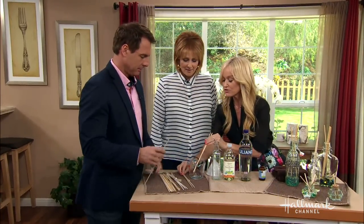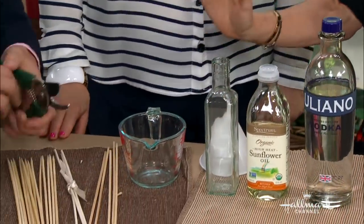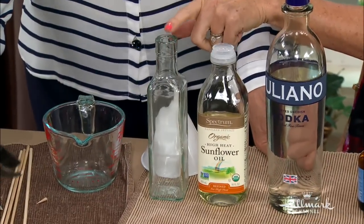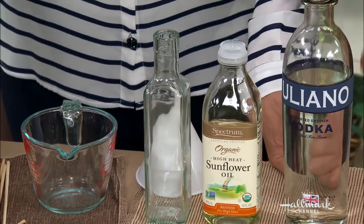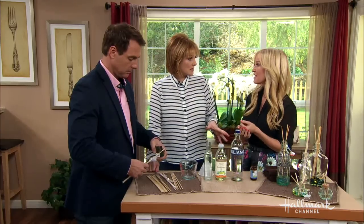You'll need about three or four sticks per bottle. The next thing you need is a bottle with a very narrow opening, because the narrower it is, the less the fragrance will evaporate. These diffusers do evaporate over time — Sophie's last about four to six weeks, after which you replenish the fragrance.